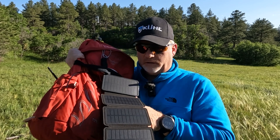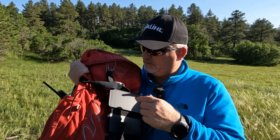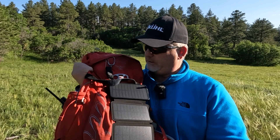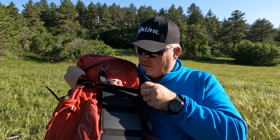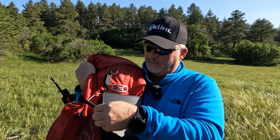What's really nice about it is it unfolds into a pretty good size solar panel. I'm going to pull this off my pack to show it to you a little better, but before I do, I just want to let you know I didn't want this flopping around in my pack.